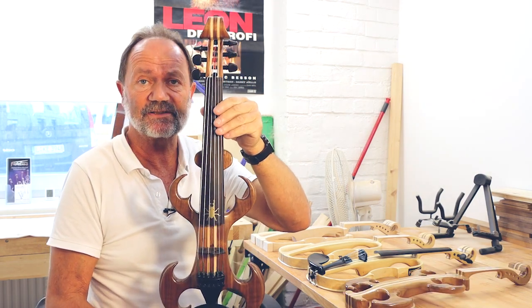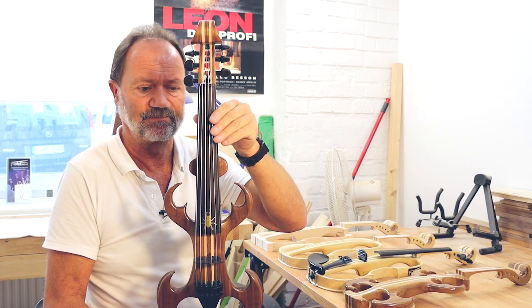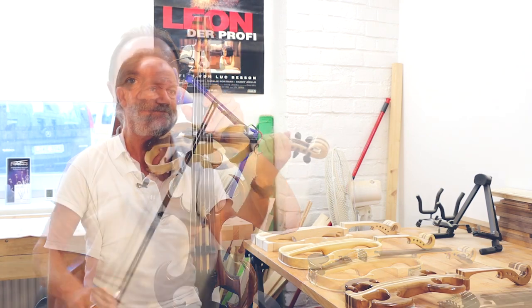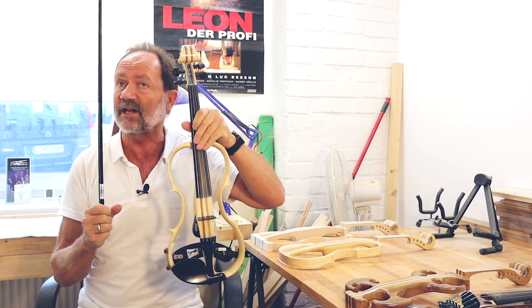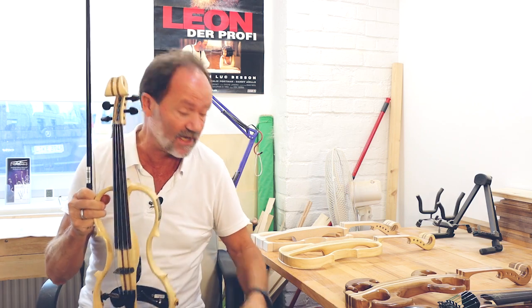Das ist jetzt das fertig gebaute Hirschkäfermodell, sechsseitig. So klingt dann die Fidelius-E-Geige. Und ich spiele jetzt mal mit Begleitung noch ein Stück.